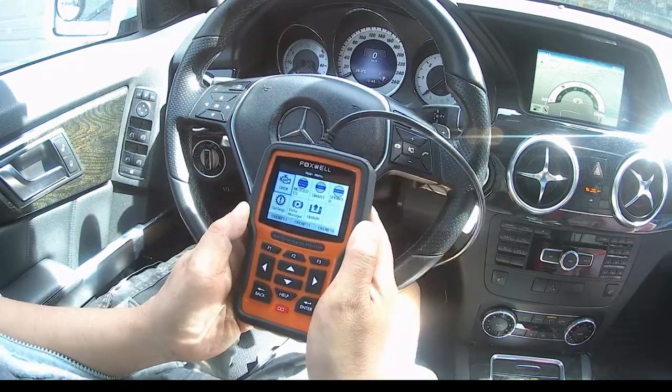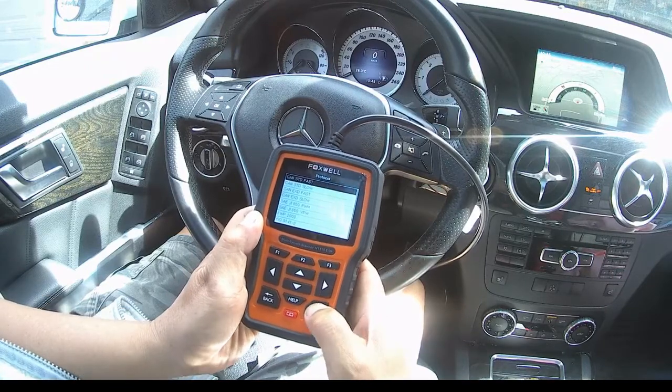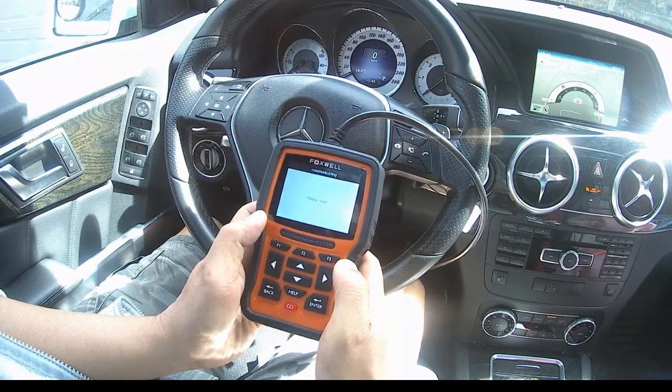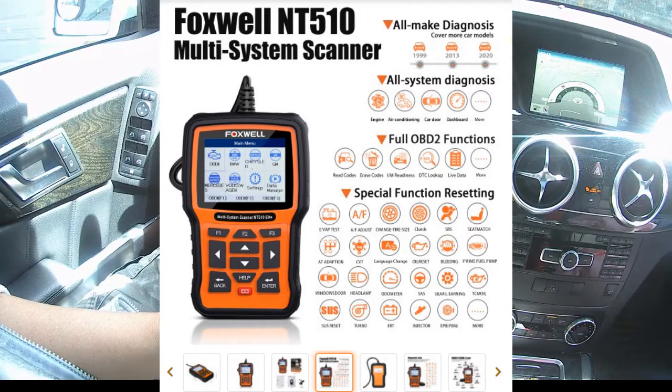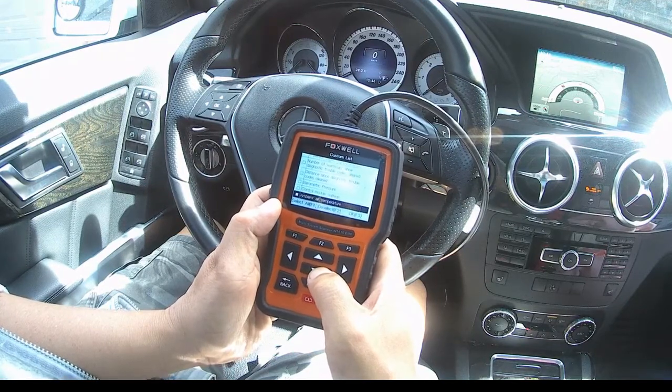Attention all Mercedes-Benz BlueTEC cars and pickups. Let me show you not how, but when to regenerate your DPF filters for your diesel cars and pickups. I have this wonderful scanner tool called Foxwell, the 510 Elite for Mercedes. I already used iCarSoft MB1, MB2, and i980, but unfortunately they did not provide the functionality I needed. Finally, Foxwell is the one. I have here my Mercedes-Benz 2015 GLK 250 BlueTEC.